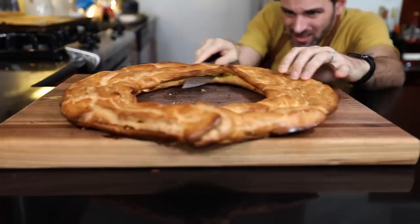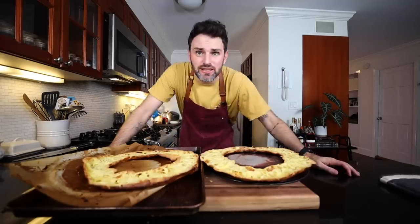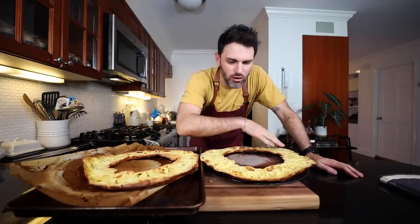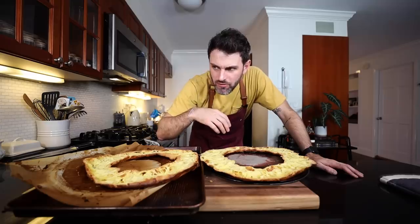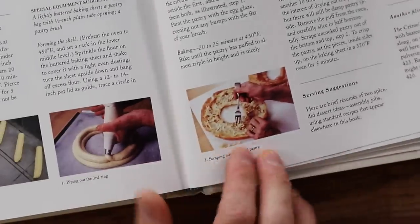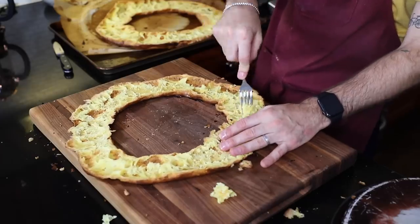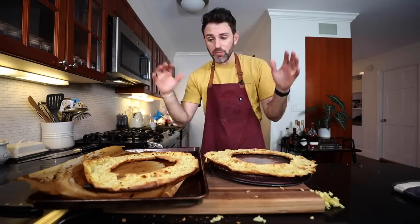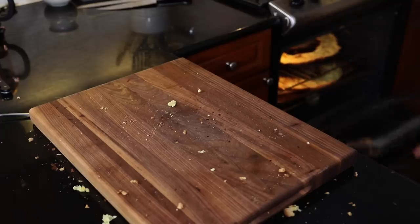I got to cut this thing in half horizontally. I'm kind of hesitant to do this next step, but that's what she says — scrape the uncooked pastry out of the bottom and the top. With the insides facing up, go back into a 350-degree oven for five minutes to crisp them up.